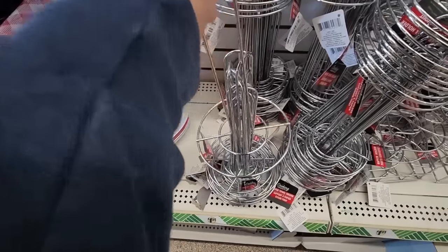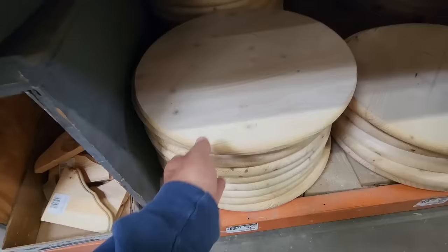Let's head over to Dollar Tree and grab a paper towel holder. Then run down to the hardware store and grab a wood round.